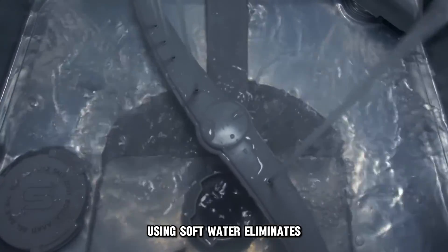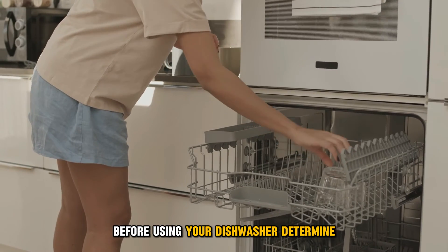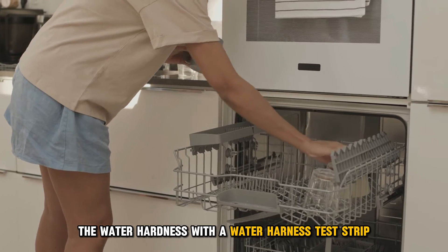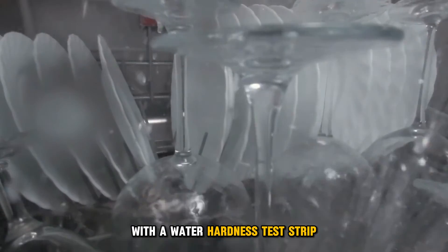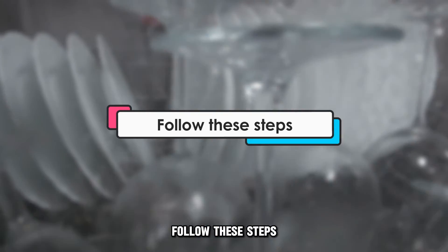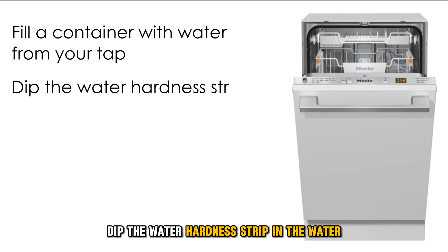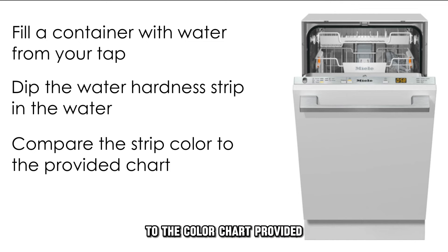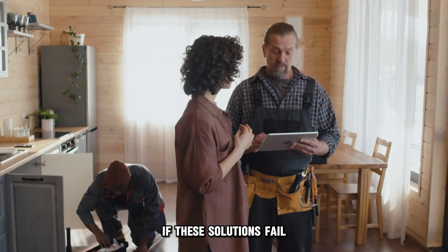Use Soft Water: Using soft water eliminates the creation of limescale buildup in your dishwasher. Before using your dishwasher, determine the water hardness with a water hardness test strip. To use the water hardness test strip, follow these steps: Fill a container with water from your tap. Dip the water hardness test strip in the water. Compare the resultant color of the strip to the color chart provided. Each color displayed on the chart matches the hardness of your water.